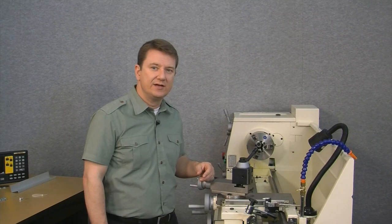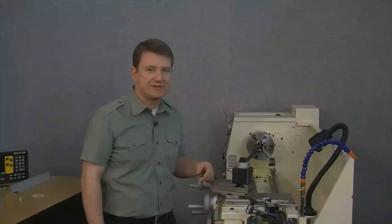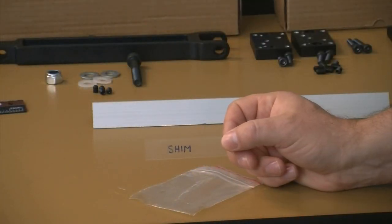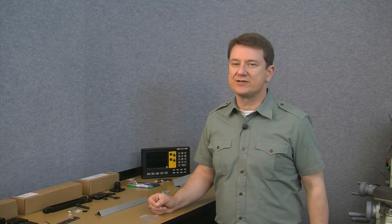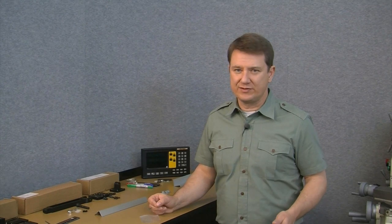Next, we need to set the distance between the reed head and the scale. Let's go back to our bench for a moment — we're looking for the clear plastic shim, and remember, it's fairly easy to miss. A great technique we've heard back from our customers is to write the word 'shim' on it so it's not quite so easy to lose. The purpose of the shim is to determine the correct distance or offset between the reed head and the scale, which is 0.5 millimeters plus or minus 0.2. So let's go ahead and check that out.